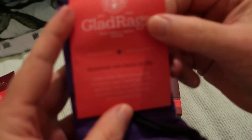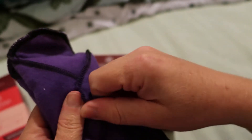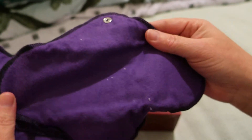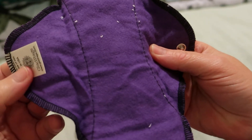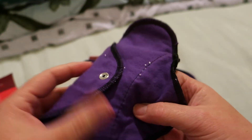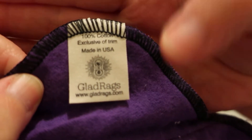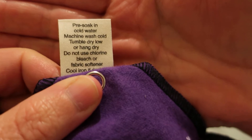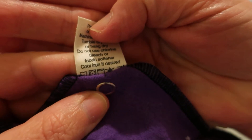This comes with a user guide, which we'll go through in a second. So this is how the panty liners look — they are in an amethyst color, which is what the company calls it. Their tags say 100% cotton, exclusive of trim, made in the US. Care instructions say: pre-soak in cold water, machine wash cold, tumble dry low or hang dry, do not use chlorine bleach or fabric softener, cold iron if desired.